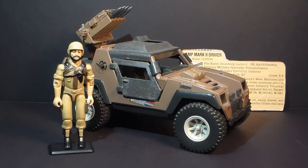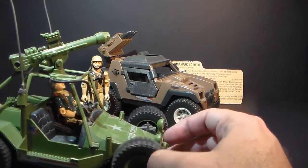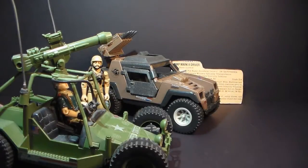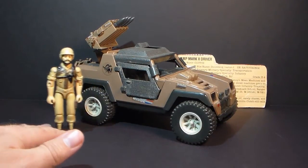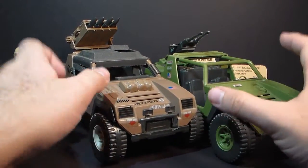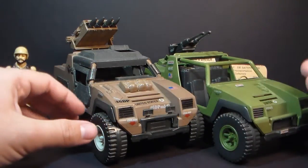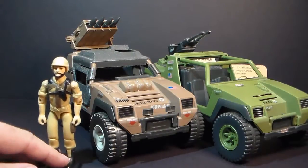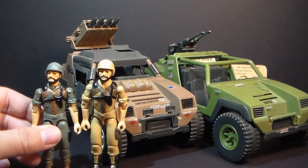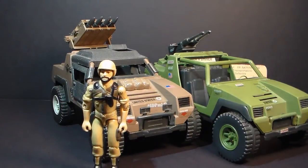In 1985, there was a new vehicle, the AWE Striker — G.I. Joe's new general purpose vehicle — and probably the closest thing to replace the Vamp Mark II and the original Vamp. The Vamp Mark II is a reuse of the body of the original Vamp from 1982. You can see the color is different and they've added some details, and we will fully compare the Vamp Mark II to the original. The driver, Clutch version 2, is also a reuse of the 1983 swivel arm Clutch version 1.5.